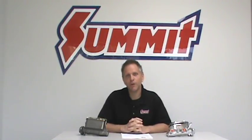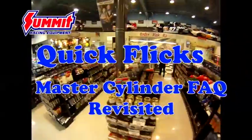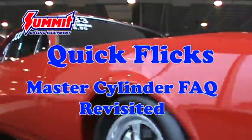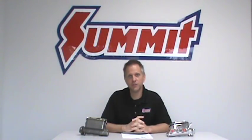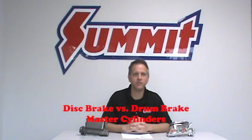Welcome to Summit Racing Quick Flicks. Wait until the video comes to a complete and full stop because we're going to give you the complete lowdown on master cylinders. Today we're going to answer your questions about disc brake master cylinders, drum brake master cylinders, as well as differences between master cylinders for power brakes versus manual brakes. So let's start with disc brake master cylinders versus drum brake master cylinders.